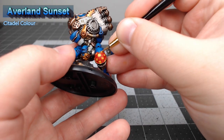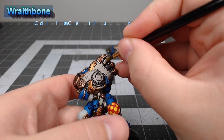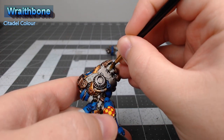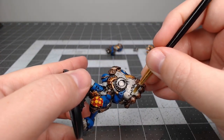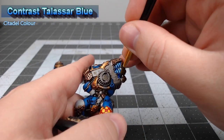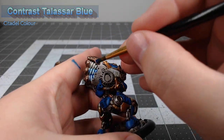Our next step is to take Wraithbone and paint it on all of the electric coils on the back of the model and on any of the weapons. We're then going to take Contrast Talassar Blue and shade this all over the white coils. I water it down just a little bit so that the most raised surfaces of the coils stay a little bit more white.